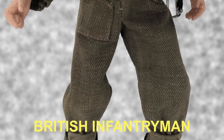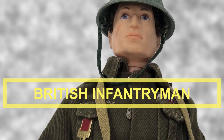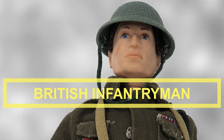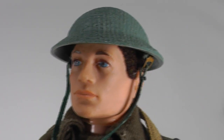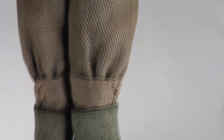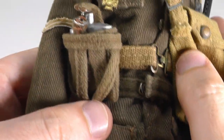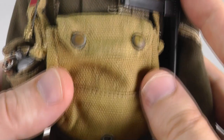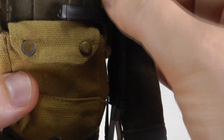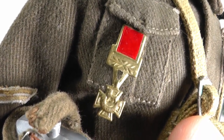My intelligence informs me that during the Second World War, the British infantryman saw service in every part of the world. He has a reputation for grit and determination which is second to none, and his discipline and coolness under fire have been a model for many other armies. Here we have a British infantryman wearing his helmet, tunic, trousers, gaiters, and lace-up boots. He also has a belt holding a canteen cover with canteen, and a gas mask case for his gas mask. He also has a Sten machine gun. His medal, like the Australian jungle fighter's, is also the Victoria Cross.